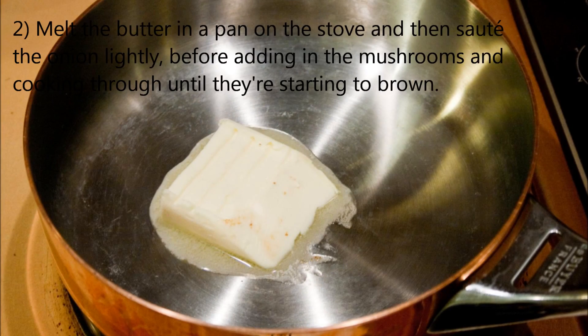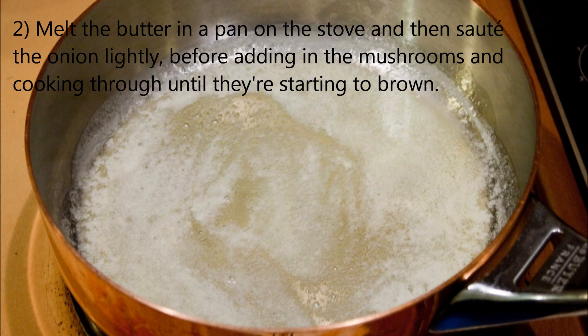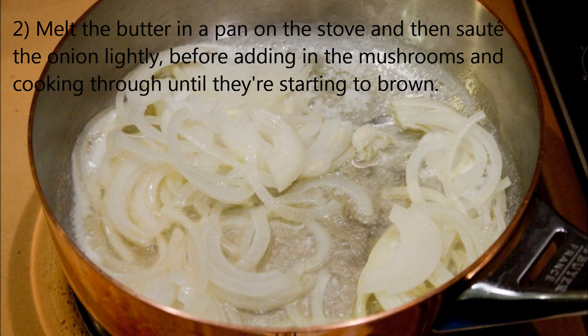Melt the butter in a pan on the stove, and when it's melted, sauté the onion lightly before adding in the mushrooms and cooking through until they're starting to brown.